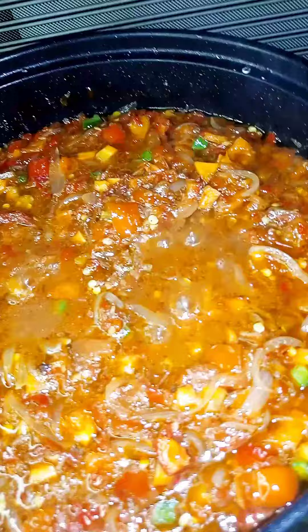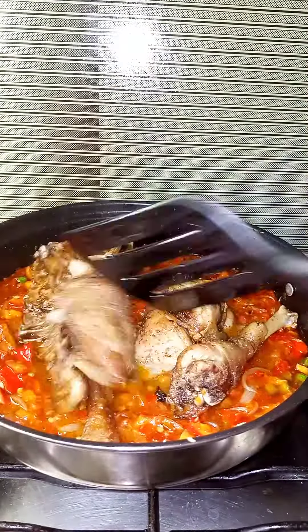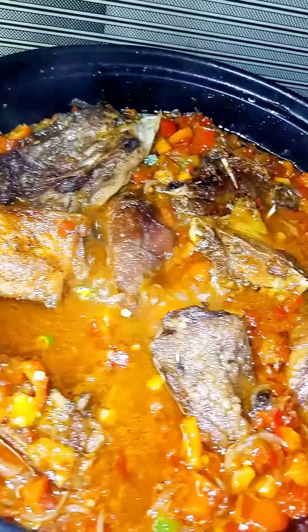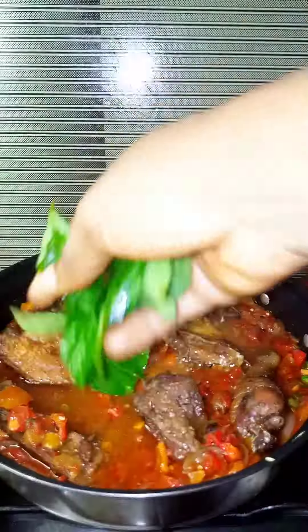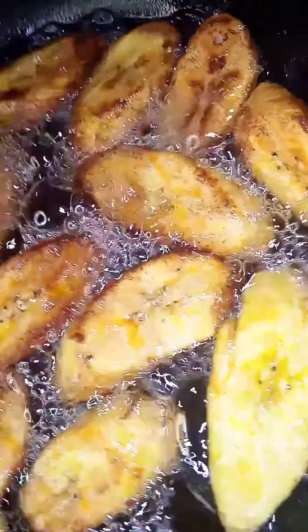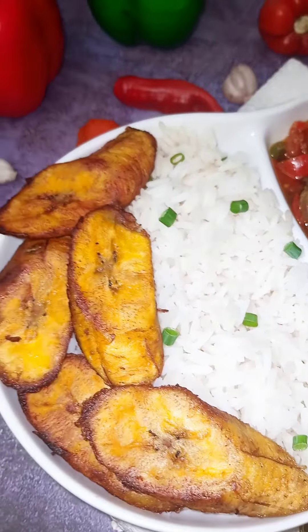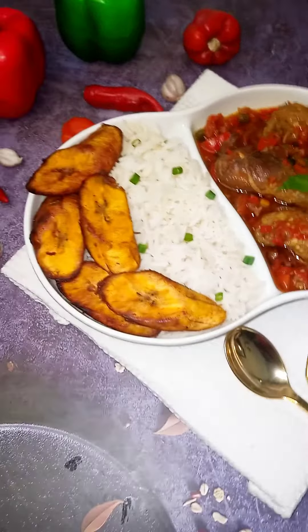At this point I add in my fried chicken and stir that in. Then for some extra garnishing, I sprinkle in some fresh scent leaves. Cover and allow it to simmer for a while. And voilà, our special multi-purpose sauce is ready! I've already poured it over my plantains and I can't wait to dig in. Thanks for watching!